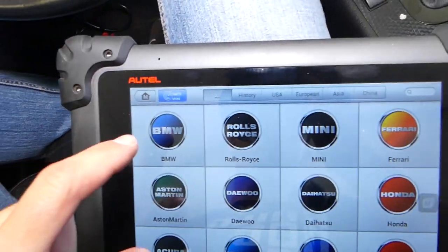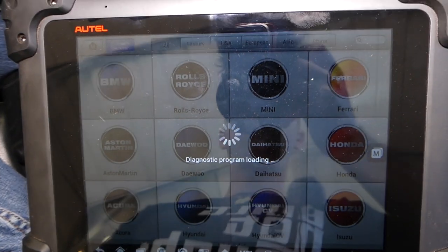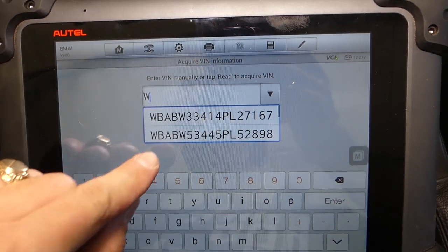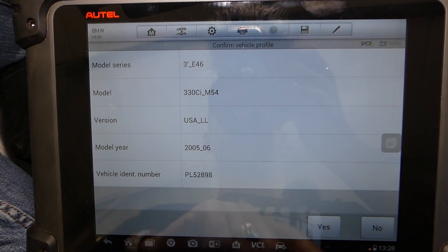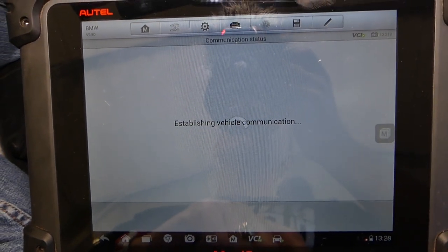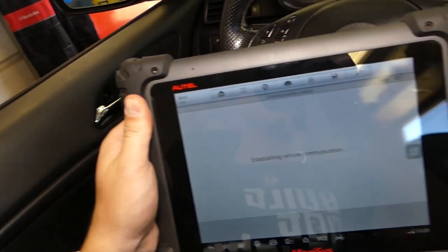We'll click BMW here, and we're going to select automatic selection. We'll enter our VIN number quickly, and it gives us which vehicle we have — a 2005 E46 BMW 330Ci.